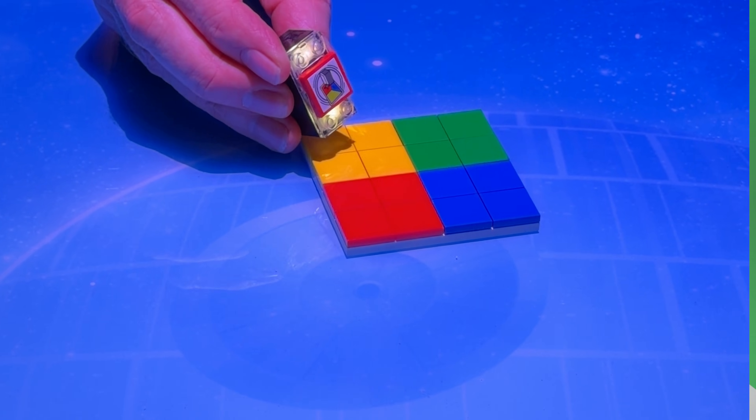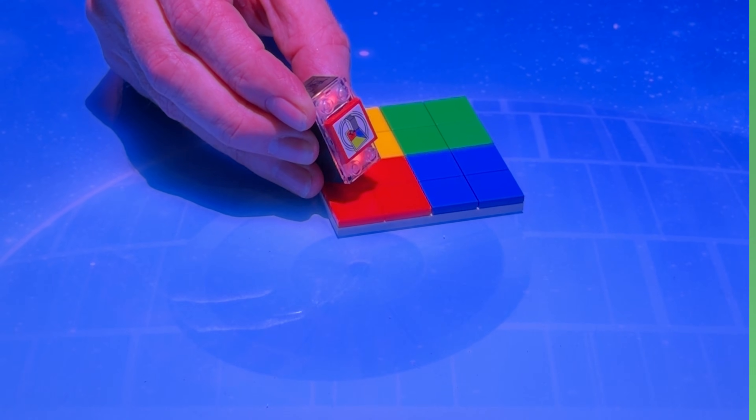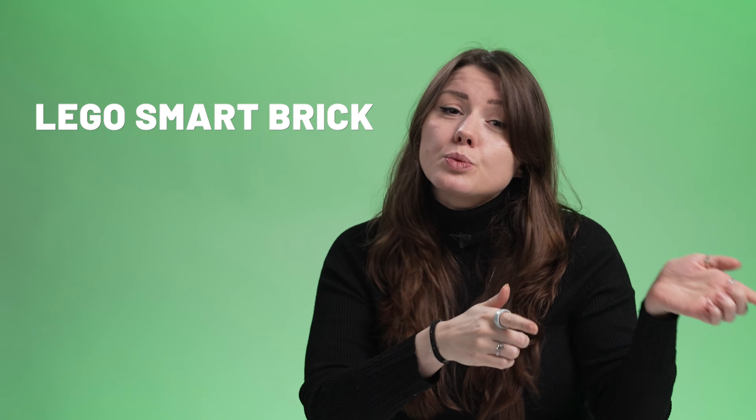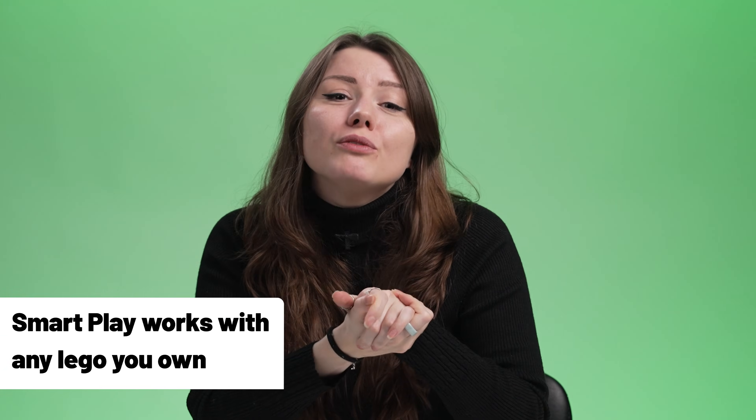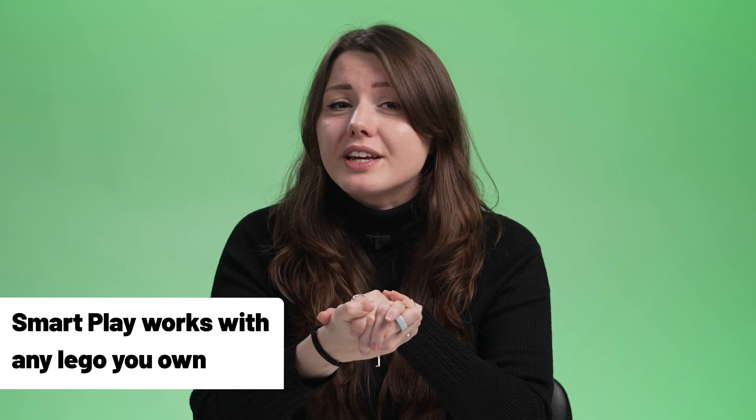The brick is only part of the story. The smart system currently comprises three parts: the Lego smart brick, the smart minifigure, and the smart tag. Right now, they're coming exclusively to some upcoming sets, but the long-term vision is that Smart Play will work with any Lego you have at home, with the only confines being the smart tags and minifigures in your collection.